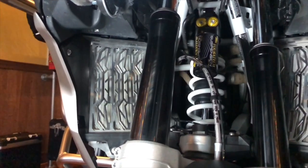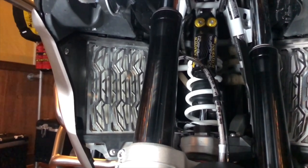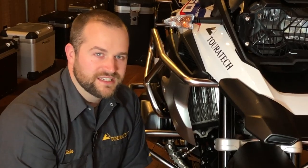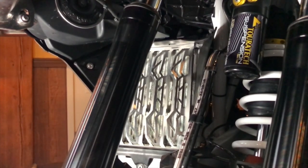They look great once they're on there. If people ask me which color they should get, I always recommend: if you don't want to see them, get the black ones — they make the radiators kind of disappear. If you want them to stand out, get the silver ones.